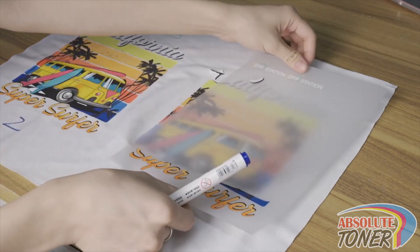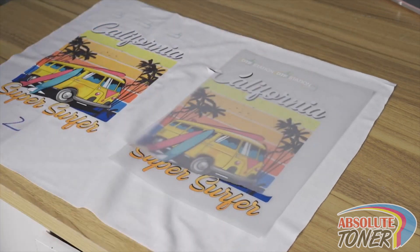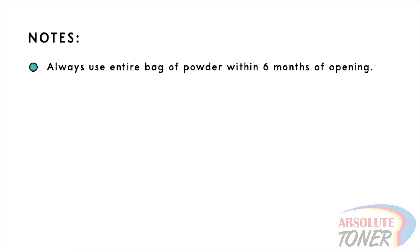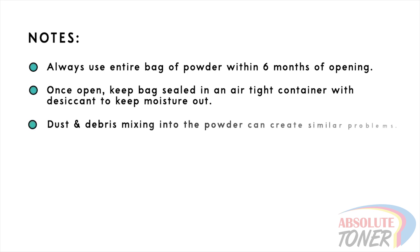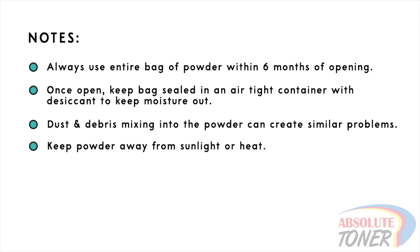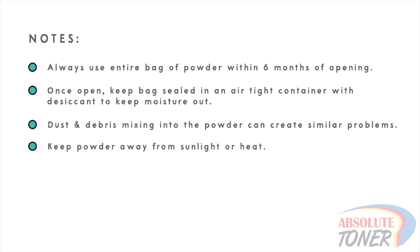It is also very important to use good powder. Here are some recommendations: once a bag of powder is opened, make sure to use all of it within a six-month window. Keep the powder in an airtight bag or container with desiccant to keep it dehumidified. Moisture will make the powder unusable. Dust and debris can also cause issues, causing inconsistent peeling. Lastly, keep the powder away from sunlight or heat — once the powder melts to any degree, it becomes unusable.